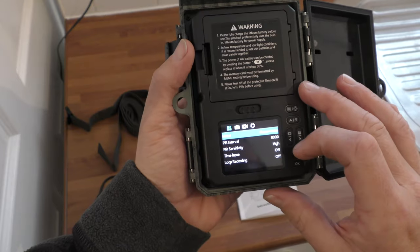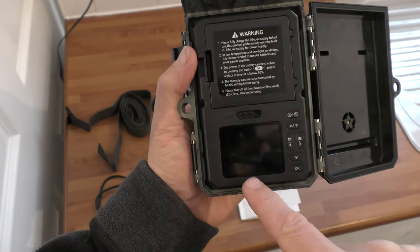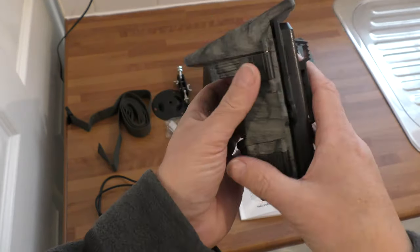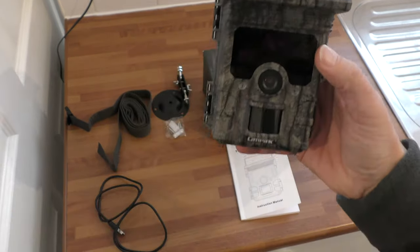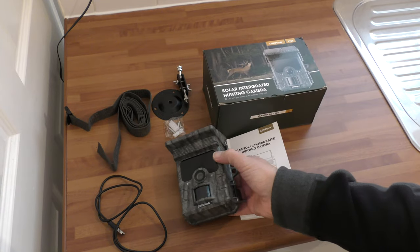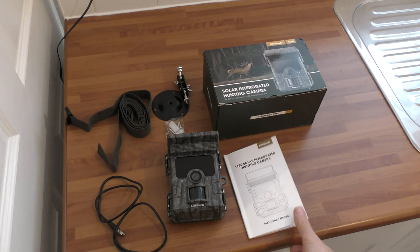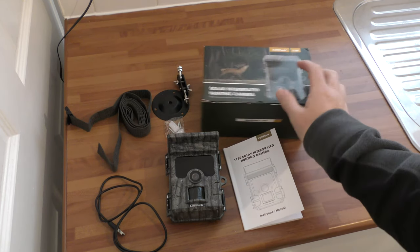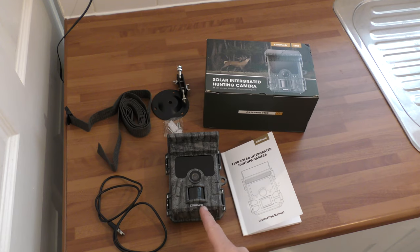Once you've set it all up in that menu, you switch it to on and close it. Obviously at this point it's hanging from a tree and you walk away from it — that should start firing. Anything that comes near it, it'll go off. So we're going to take it to some trees and see how that works. The trigger sensor on it is 0.1 of a second, which is one of the fastest ones out there, so you shouldn't miss anything.